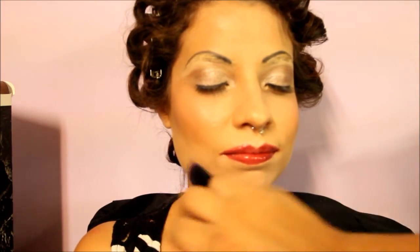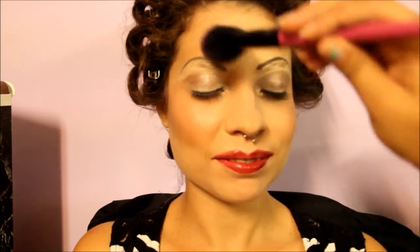Now I'm applying my finishing powder from Kiko cosmetics and then spraying my matte NYX finishing spray. And here she is! The 1940s makeup is also kind of similar to the 30s.